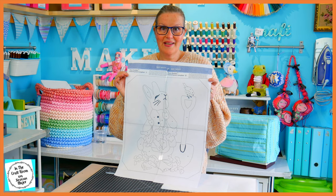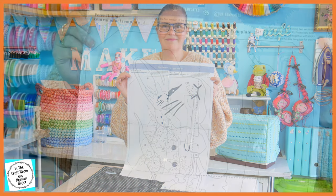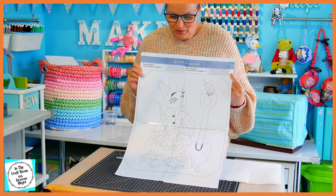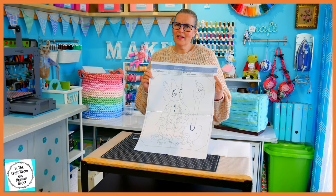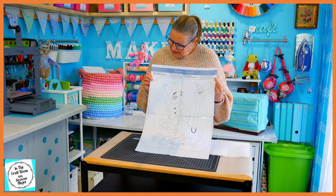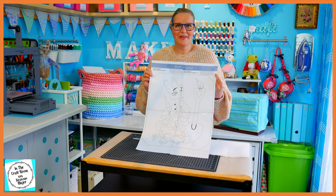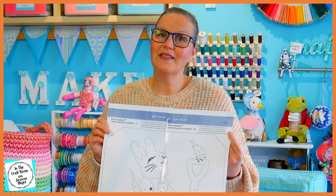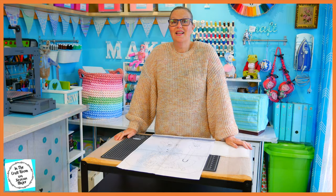My job today is to transfer this design onto our cream spot fabric. I haven't had much success with the tracing paper method, and I'm not going to be tracing this on the light box because my light box is a bit too small. Normally I would do my applique by eye, but I think this is too important and they don't give you very much room to play with with the fabric. Today I'm going to stick this template up onto the window and tape my fabric over it and trace it very lightly. Let's get cracking!